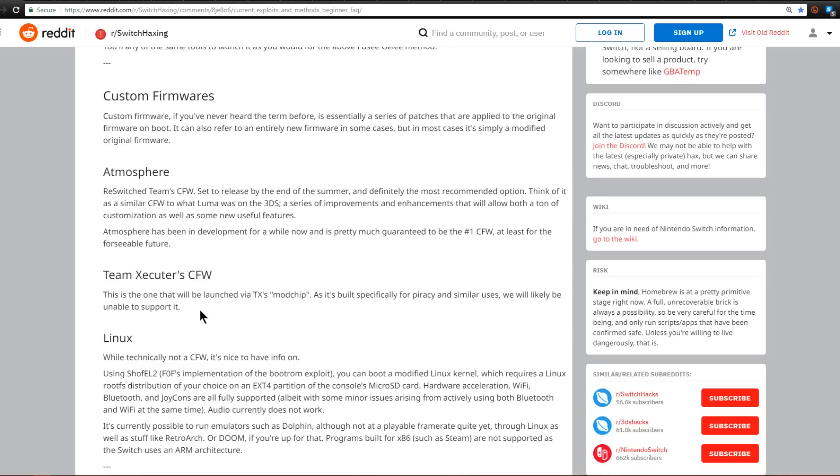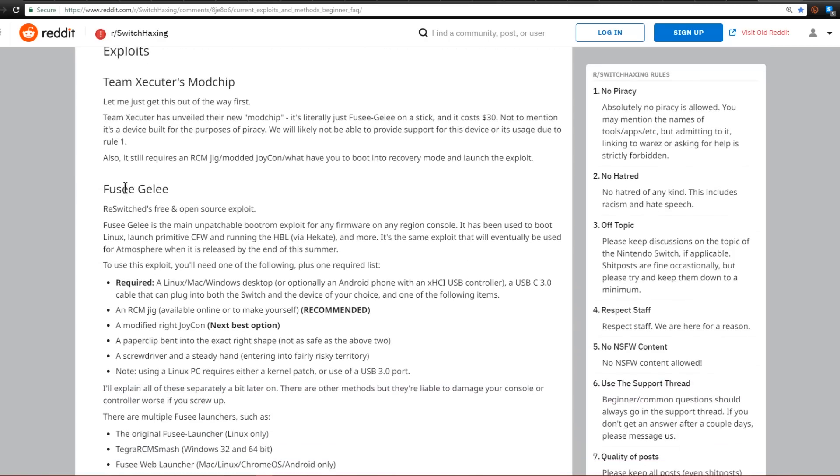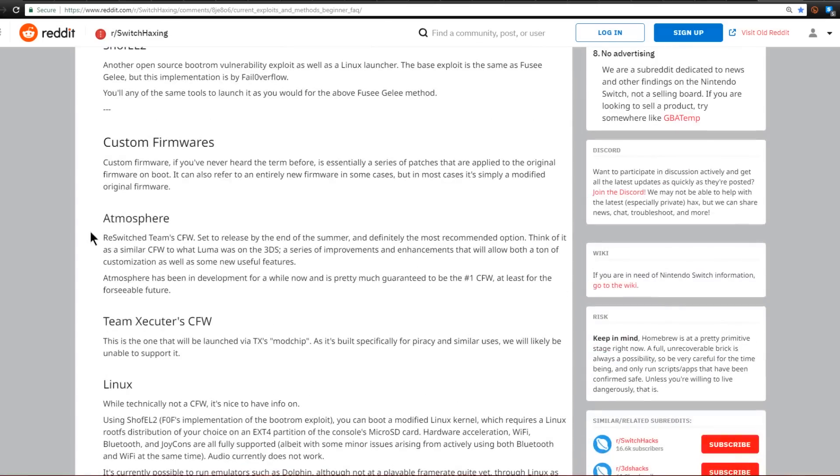Let's quickly touch on Team Executor's custom firmware known as the SX Pro. The SX Pro modchip comes with their SXOS software — basically their own custom firmware for the Nintendo Switch, launched from their modchip or dongle. If you're more interested in Team Executor's method, there's a demo video in one of my previous videos. So now you know about Team Executor's modchip, Fuseguile as the entry point for all homebrew, Atmosphere custom firmware, Hecate custom firmware, and Team Executor's SXOS.